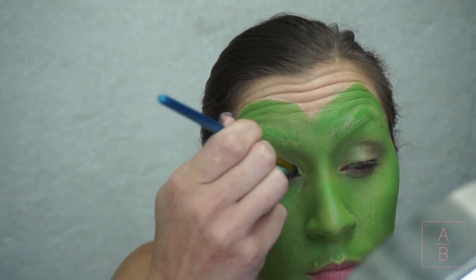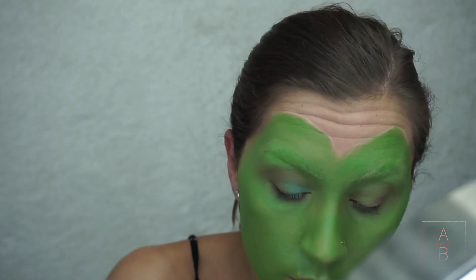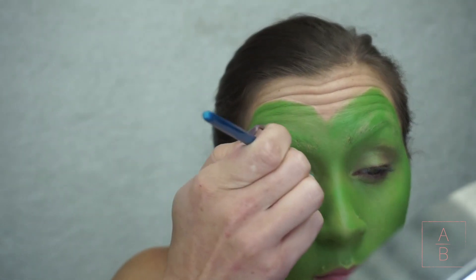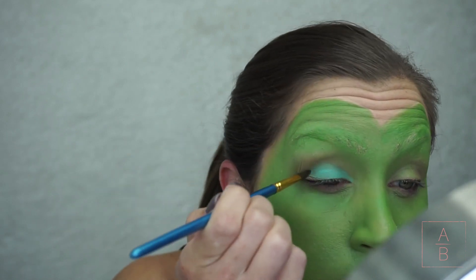Next I'm going to start with the eyeshadow. I'm using paint right now and then I'll go on top with some shadow just to set it and make it stand out a little bit more. I'm starting off with a teal color, then I'm going to do purple, and then black.